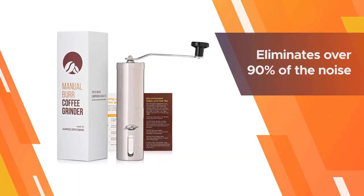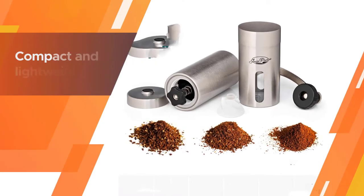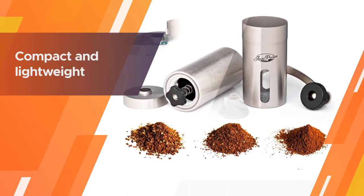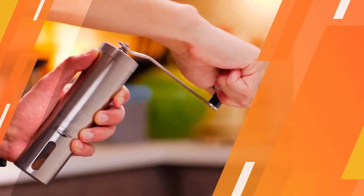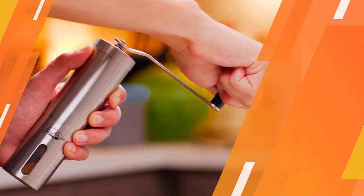This removable hand crank mechanism consistently eliminates over 90 percent of the noise that electric grinders produce. No batteries, power, or long plastic cords are needed to operate your portable, compact manual grinder.